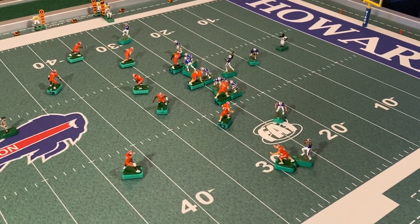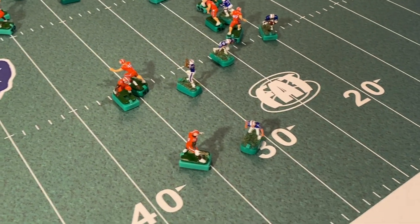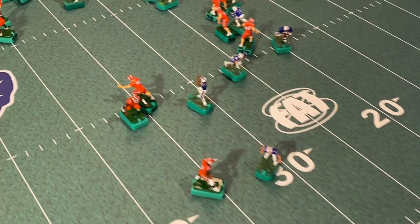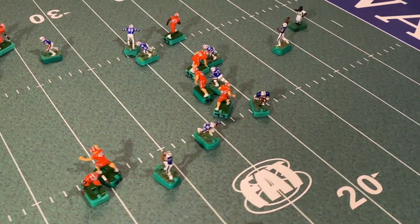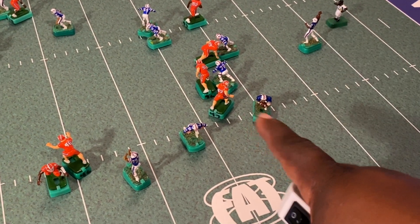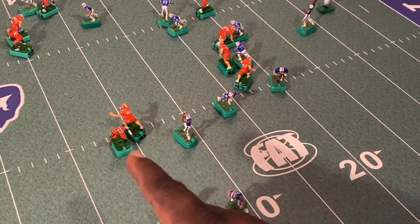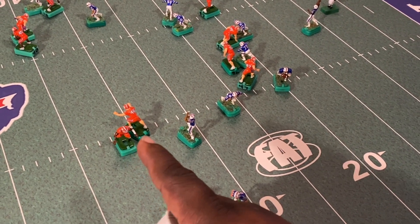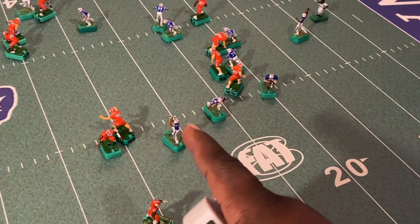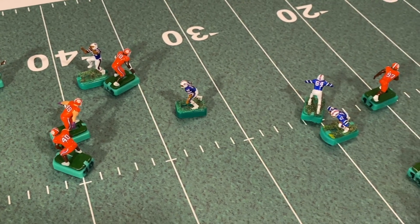Let's see who gets open. Just what I was talking about — the safety came up and played the x-man. We've got our slant going across the middle. The outside linebacker is playing the back out of the backfield, so if you dump the ball off there the linebacker should make that tackle. We've got two guys under the umbrella right here. That middle linebacker did not get caught in the wash — he stayed back, so if the slant comes across the middle there are two guys to make the tackle. Excellent coverage.